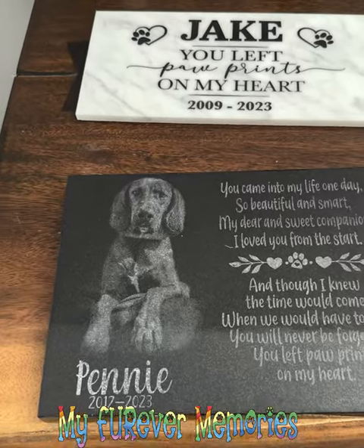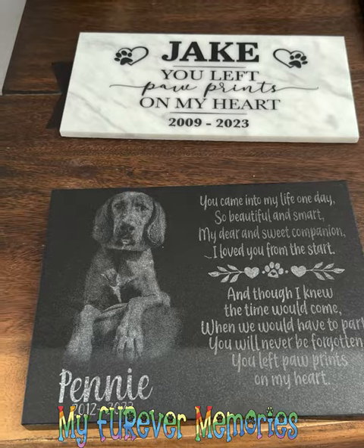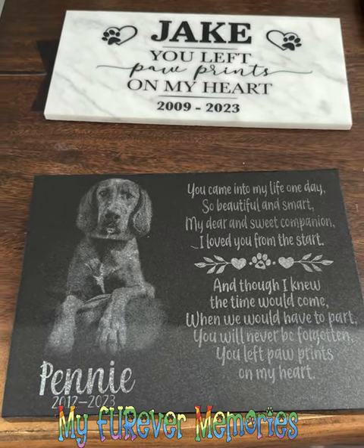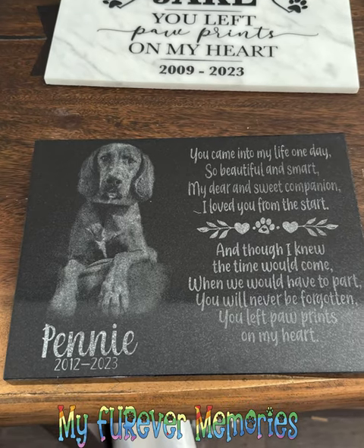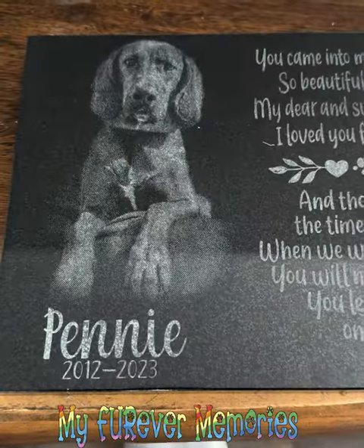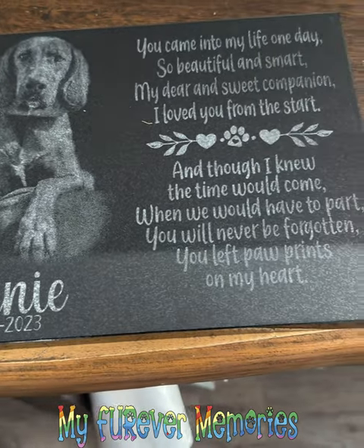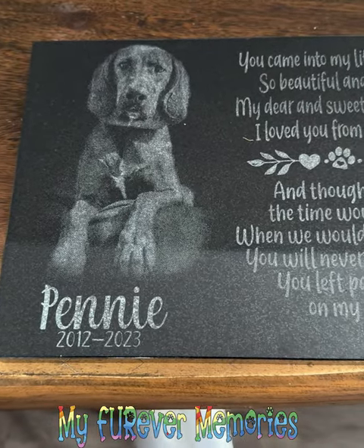First, let's look at a traditional laser engraved plaque. These are the type of plaques that are offered across the web all over the place. But keep in mind, not every person knows how to laser engrave. Just because someone has a laser machine, that doesn't mean they know how to laser engrave photos on marble or granite. After you do some Photoshop on the picture and fix it up nicely, you're going to get nice results. This is a laser engraved right here.